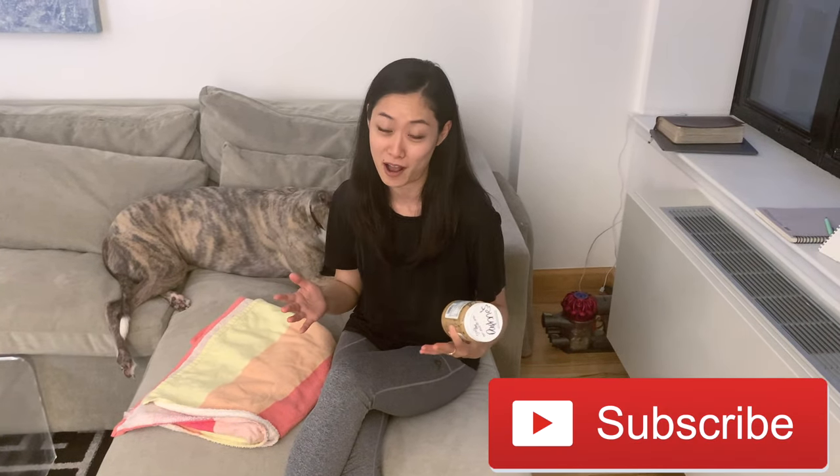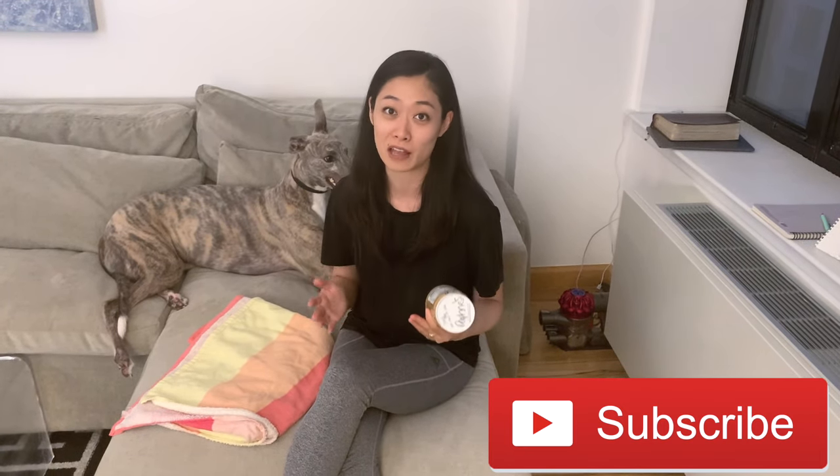Hi everyone, welcome back to our channel. I have some really fun tips on how to bathe your dog. Surprisingly, it's actually not that easy to bathe your dog, especially when you have a large dog like a greyhound, and especially when you have a dog that is non-compliant. They simply don't really like baths.